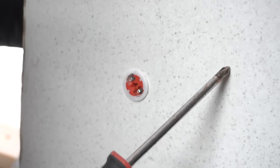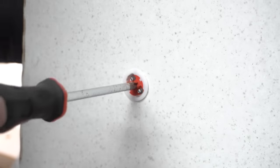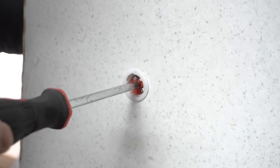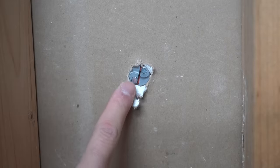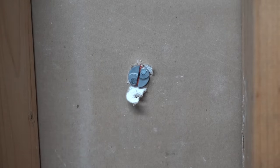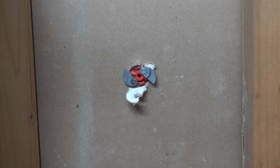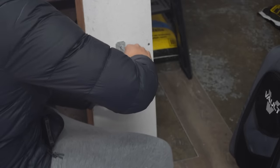It will adjust to the thickness of your drywall. So if this is a half-inch drywall, it can adjust up to five-eighths inch drywall. You can push it in further. Looking at the back, this is the start position — notice how it's flush with the drywall. But if you push it in and twist, you tighten it till it's nice and tight.